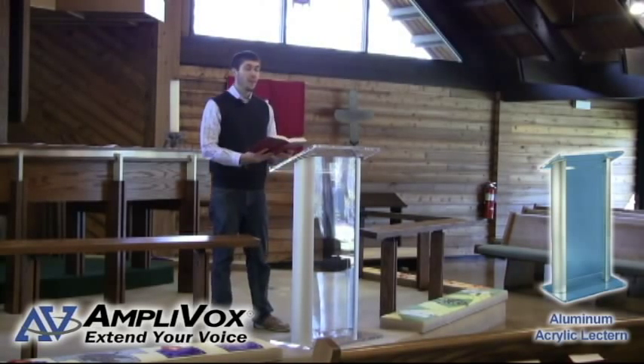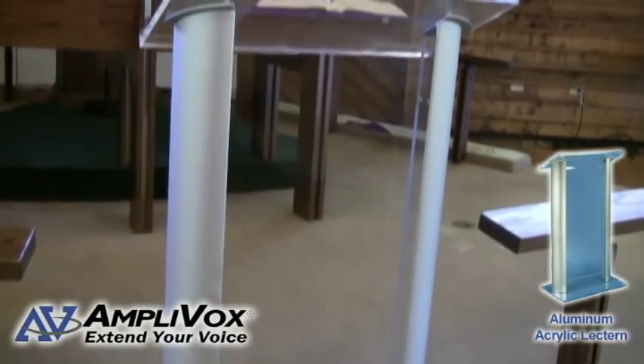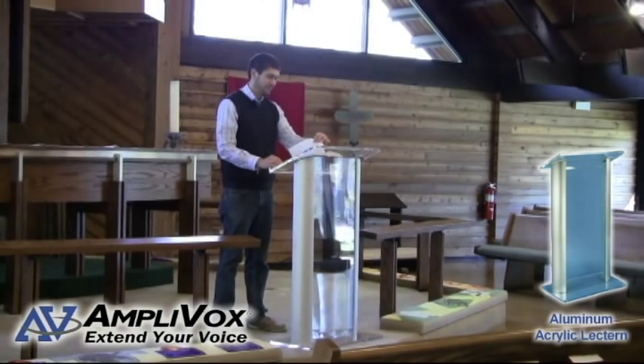The SN3080 contemporary aluminum acrylic lectern is made from clear acrylic and anodized aluminum. This lectern pulpit has a modern look that stands out from the competition. Make your church, business, or organization stand out from the rest with a stylish, sleek-looking lectern that can double as a church pulpit.